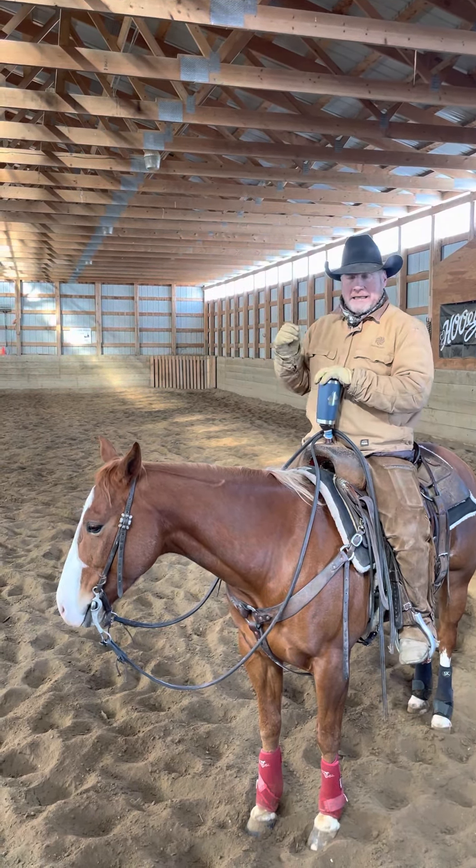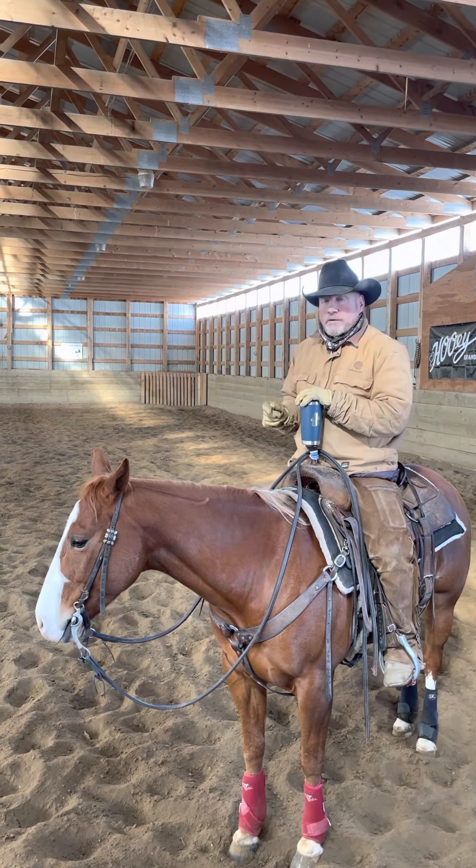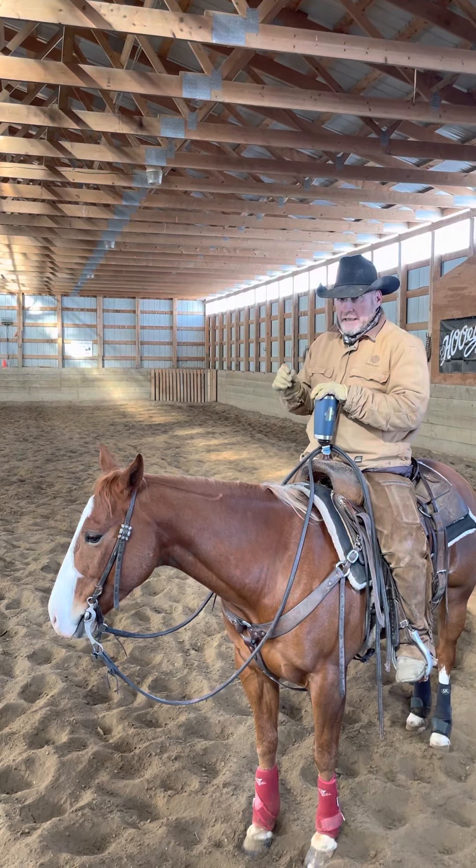We've gone over tons of this groundwork stuff in our other Cowboy Campus tapes, but especially on mornings like this when it's cold out and these horses might be feeling a little cold-backed, it's well worth the time to spend a little bit on groundwork, get them prepared, and then get on them.